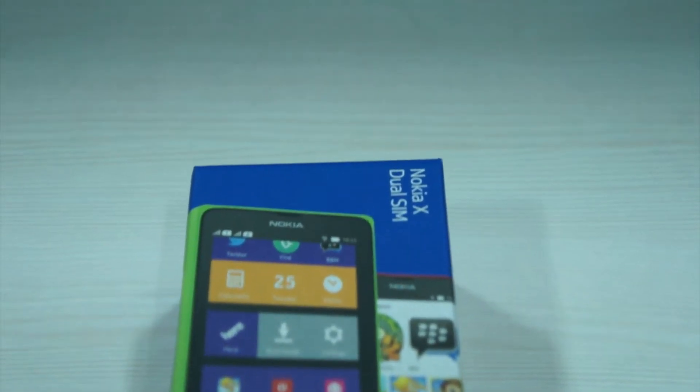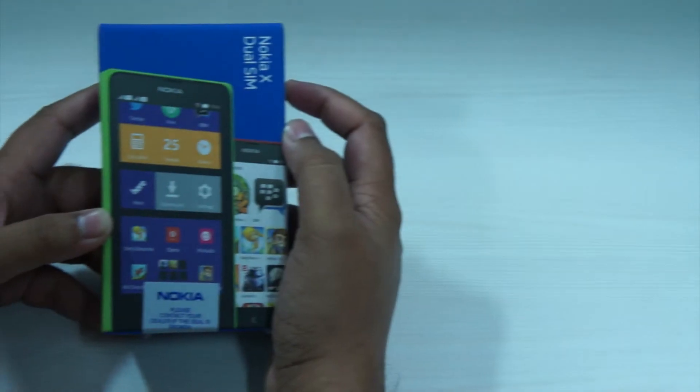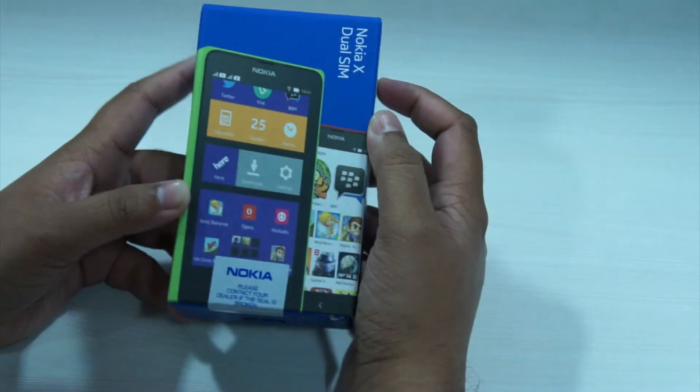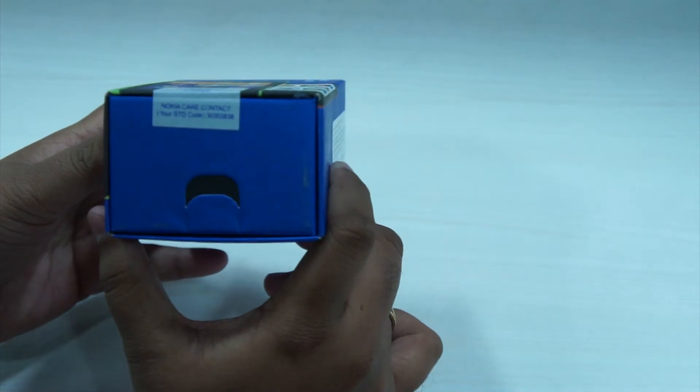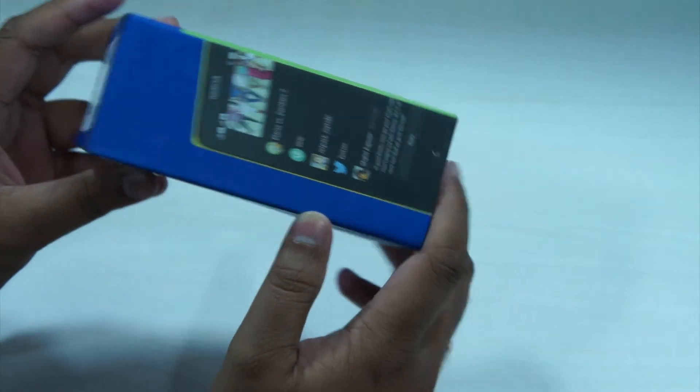Hi, I'm Harish and this is the Nokia X. We've managed to get one of the first retail units available for sale in India and are going to do an unboxing video of the device now. The Nokia X is an entry level device and is available for 8500 rupees in India.